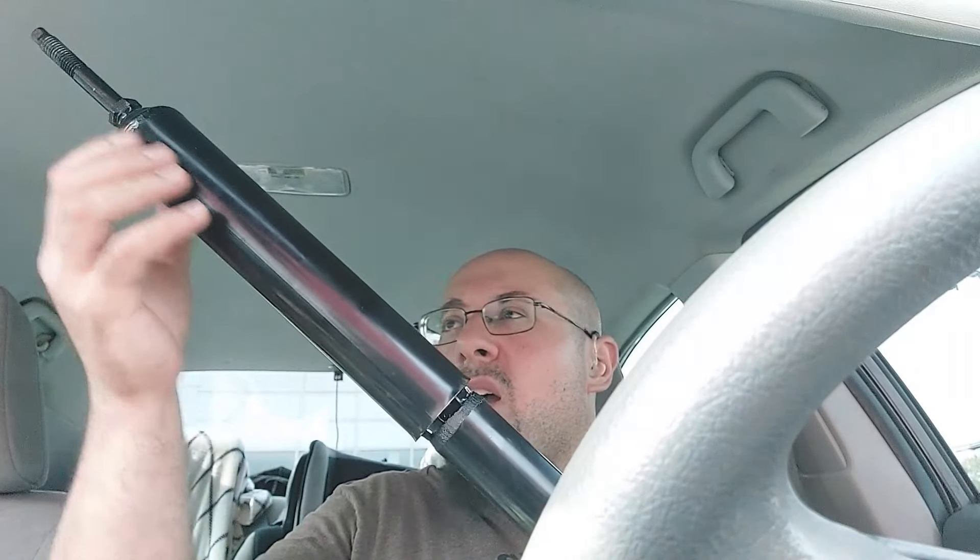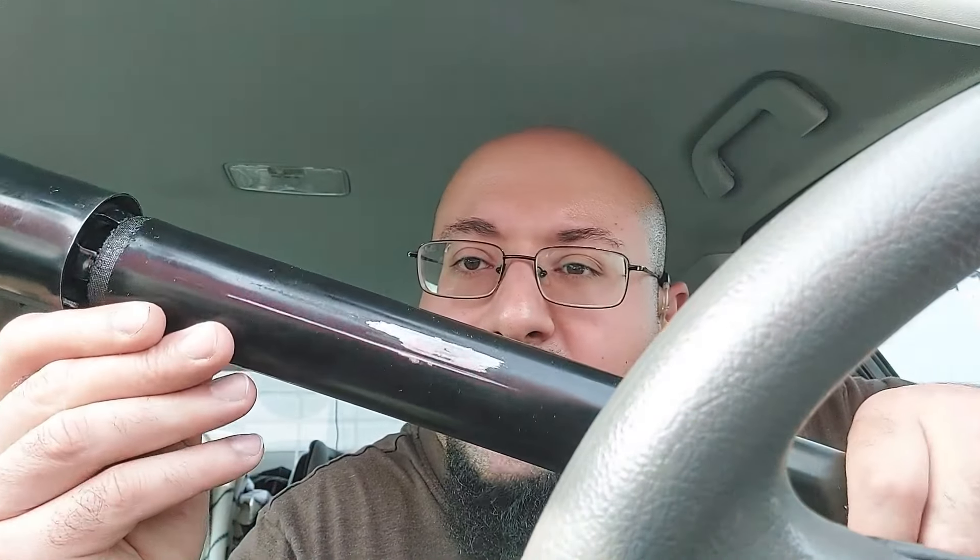For this particular shock, I don't know what it is — if I hit it, it makes noise. There's a metal shield, a dust shield, and I'm not sure if that's the noise the customer was hearing, but I do see some scraping on the side here. I'm not sure if it was rubbing against the body of the vehicle or something.